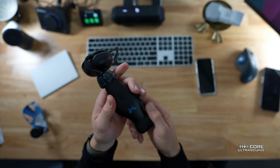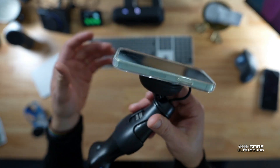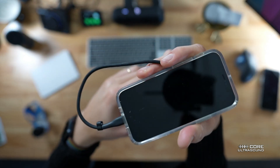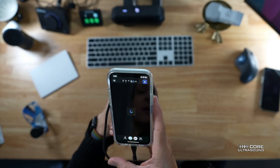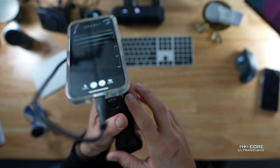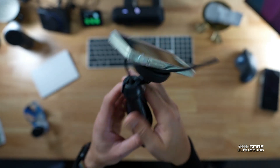So here you have your probe, and now you just slap your phone on it like that. Then you attach your cable here, and you are good to go. We can see now that it is nicely connected. I'm wiggling it around, and you can see that the mini, at least, is staying on there pretty nicely.